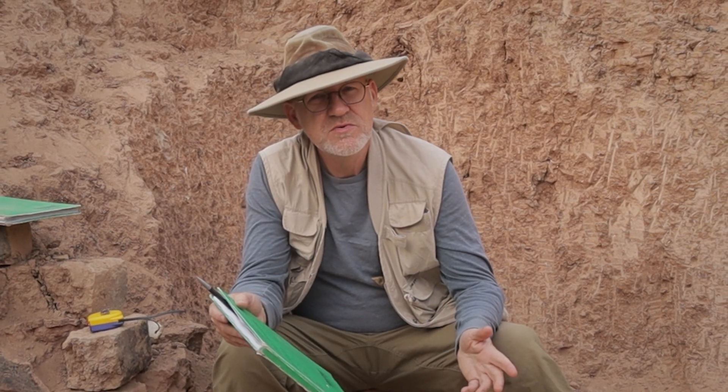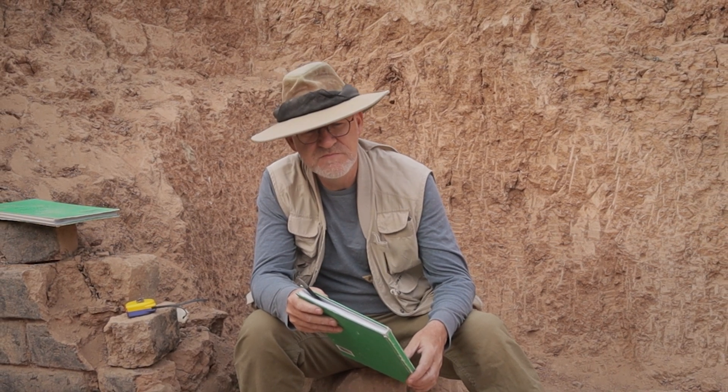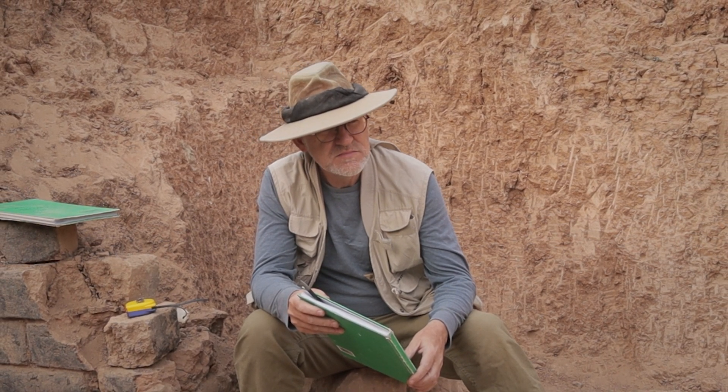I'm Dr. Brad Hafford, archaeologist at the University of Pennsylvania. I'm here at the ancient city of Nimrud, Kal-Hu, which was the capital of the Assyrian Empire in the 9th and 8th centuries BCE, and I'm going to continue my series about how the archaeological sausage is made. In this case, I'm going to talk about field recording.